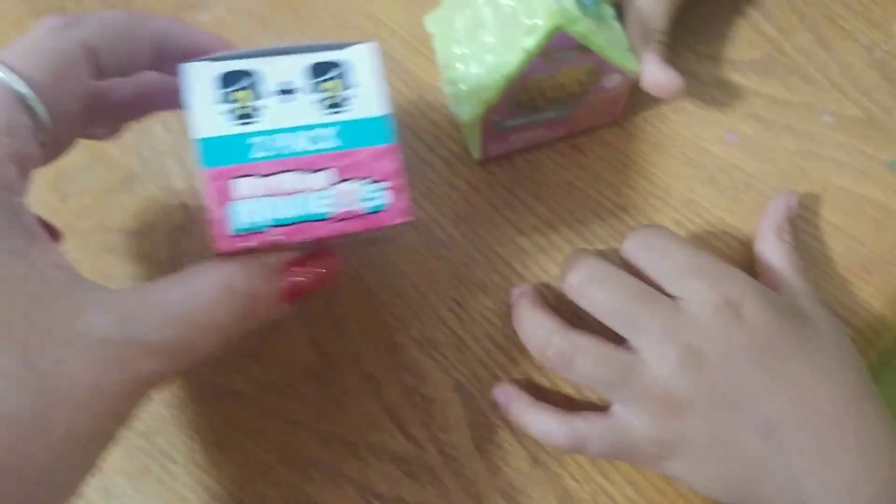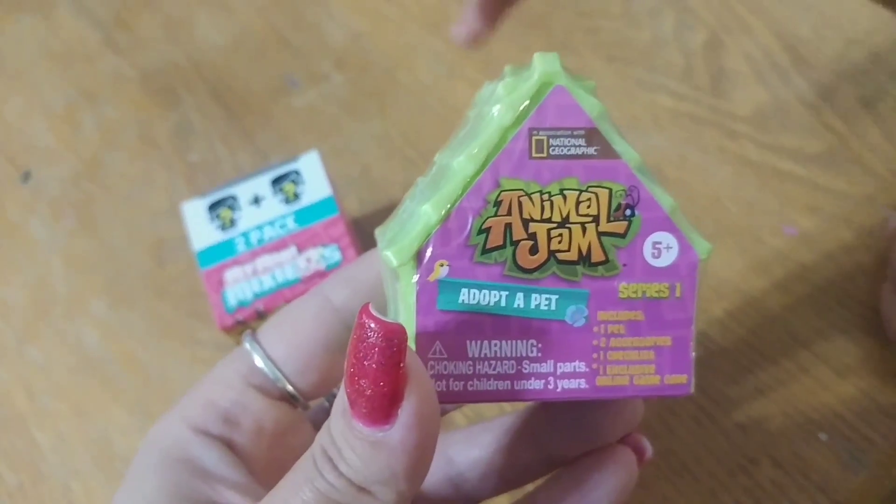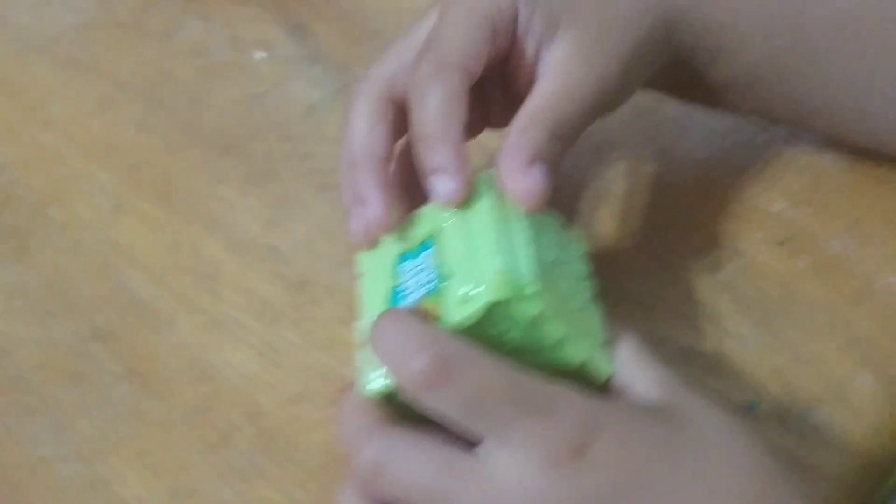Hey YouTube! Today we are going to be opening a My Mini Mixi-Qs and an Animal Jam. So let's go ahead and start with the Animal Jam.